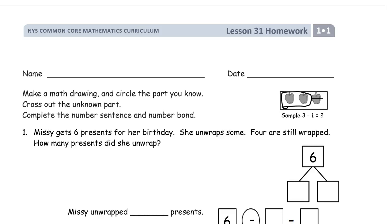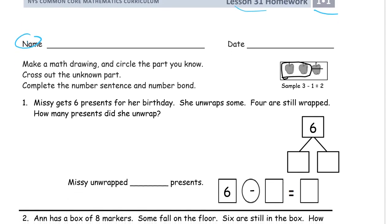Welcome to the homework. This is Grade 1, Module 1. We're doing Lesson 31. Write your name first before you forget to do it. And we are making a math drawing. You have to have the math drawing.